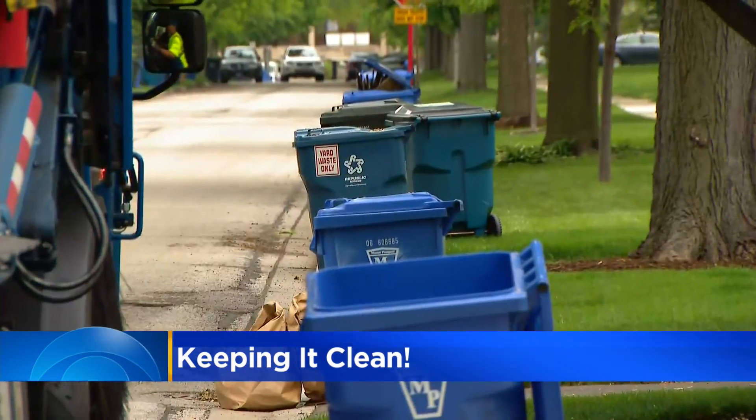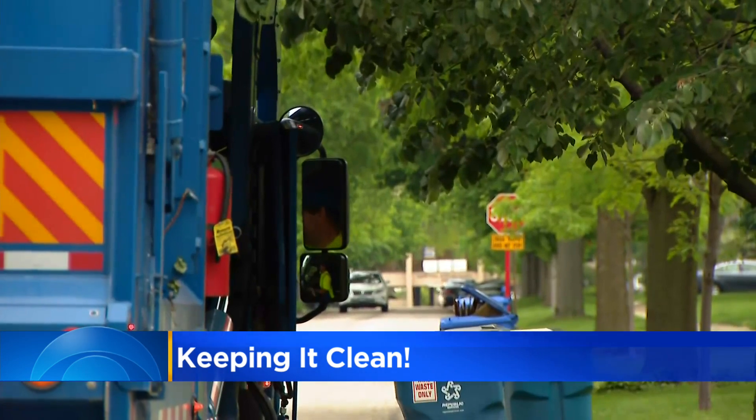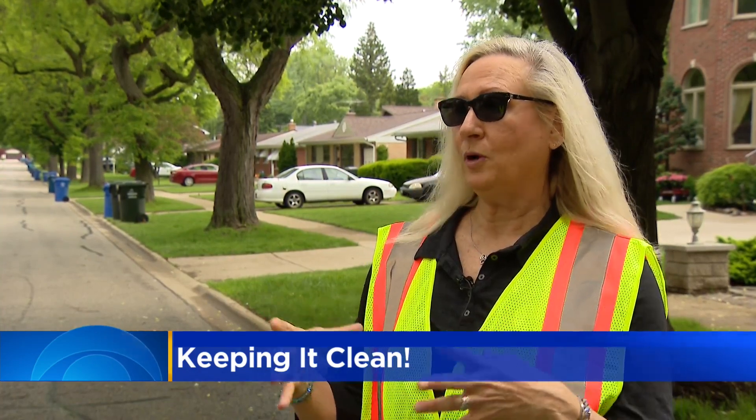For plastics, it's bottles, jugs, jars, or tubs — that's it. As for metal, only metal cans: aluminum cans, steel cans, and then foil pans and foil.